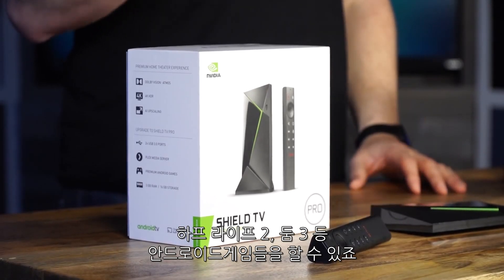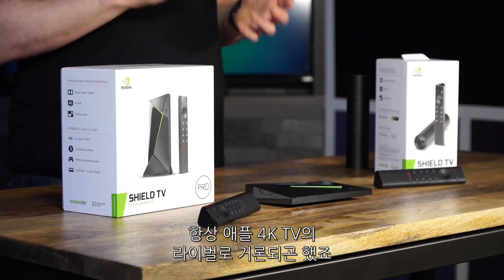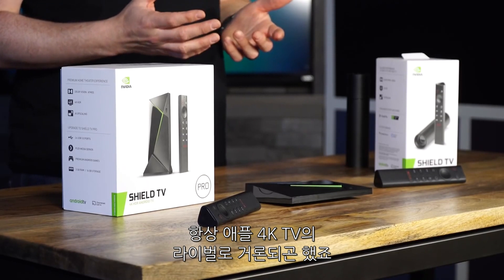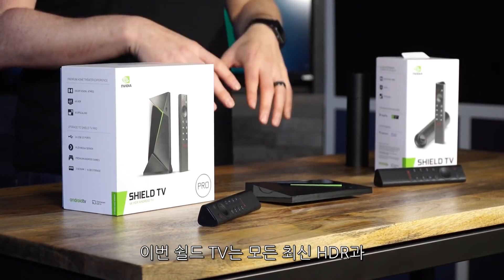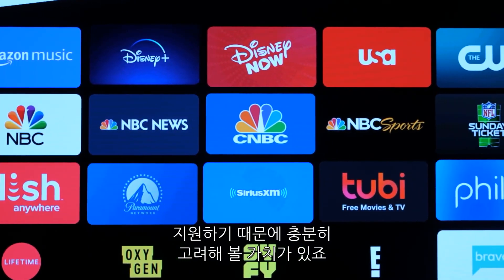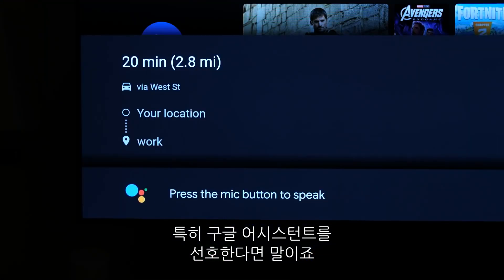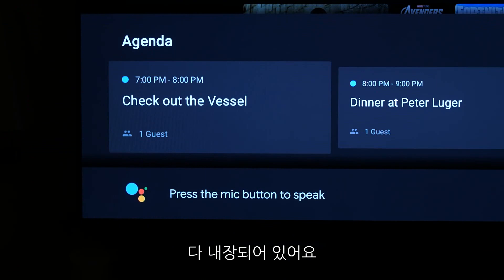It also lets you play certain ported advanced Android games like Half-Life 2, Doom 3, and much more. I've used the older Shield a bunch, and it's always been a worthy competitor to Apple 4K TV. Now that this new Shield supports all of the latest HDR formats and surround sound codecs across a ton of streaming apps, it's definitely worth considering, especially if you already love that Google Assistant ecosystem, which is built into both of these.